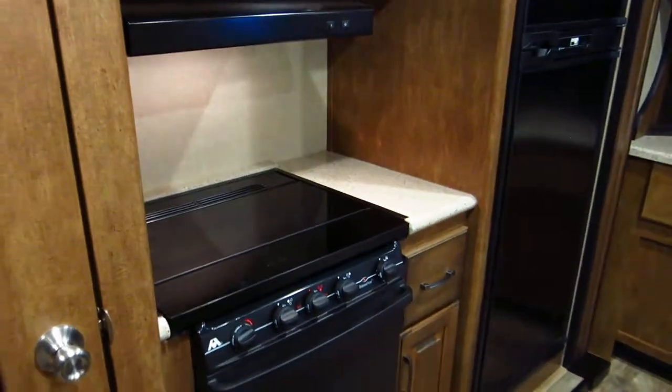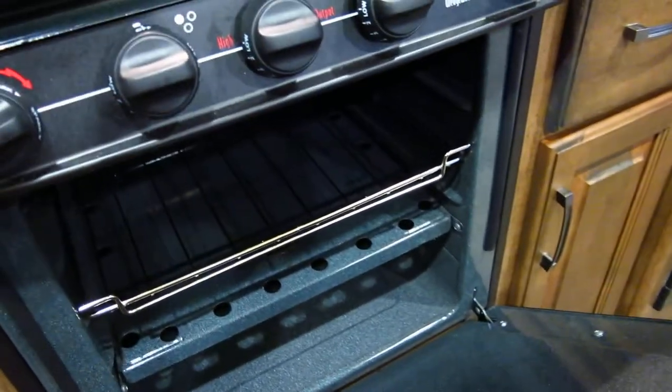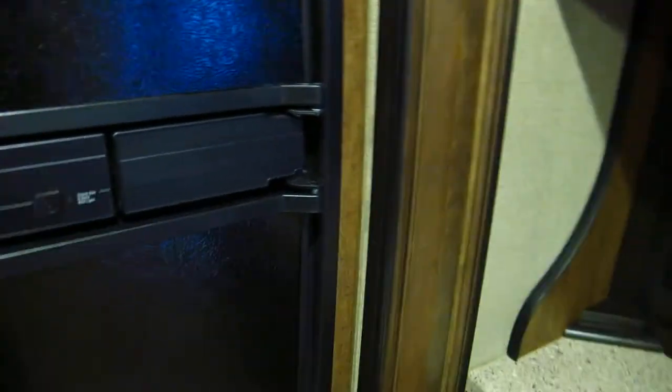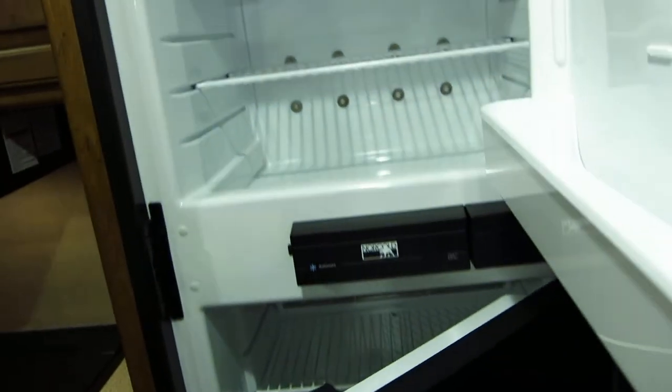A lot of RVs nowadays don't have an oven — they go with the convection oven. This one has your good old gas oven. You've also got a nice big three-burner cooktop, plus a microwave that looks like it hasn't been used. It's got a good refrigerator-freezer made by Norcold — you can run it on propane or electricity.